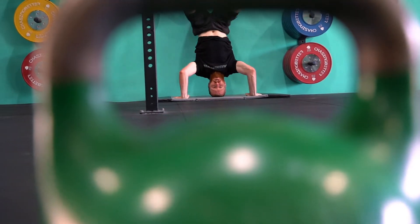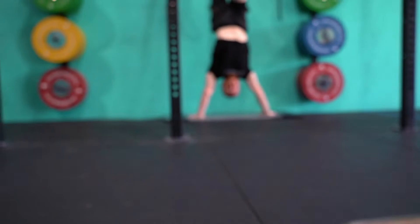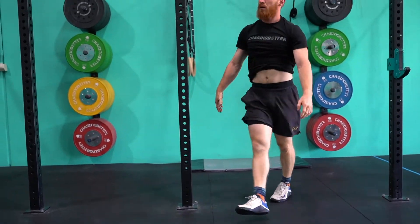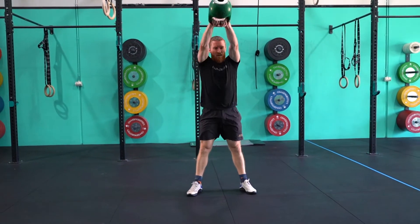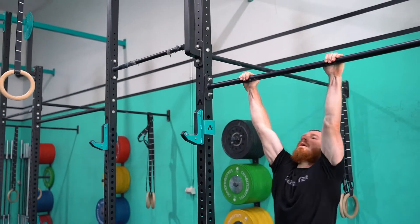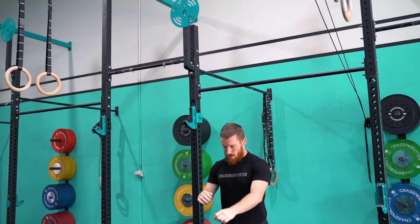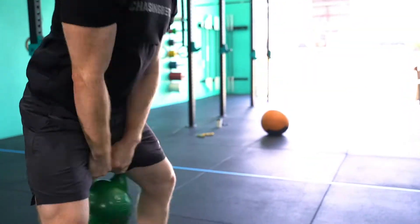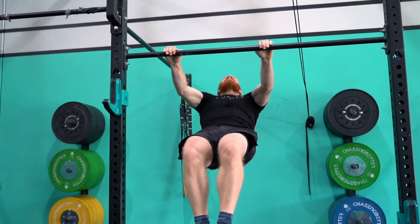Now, the American kettlebell swing standard. This is to start from the floor, be pulled between the legs — it must pass behind the plane of the legs at the bottom — and then reach over your head in a strong locked-out position with your elbows locked at the top. Elbows must be locked and in line with the ears at the top. To get that kettlebell between point A and point B, this must go in an arching fashion, not a pull and a press.